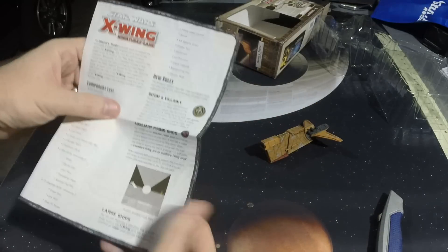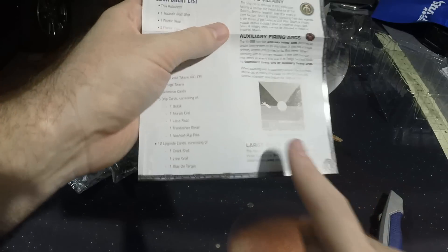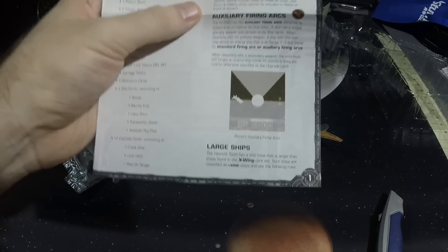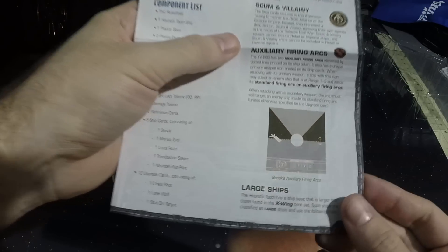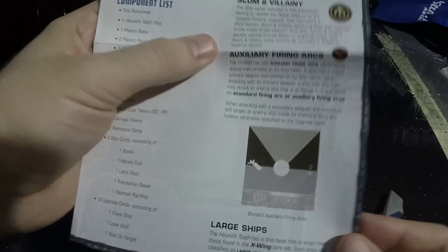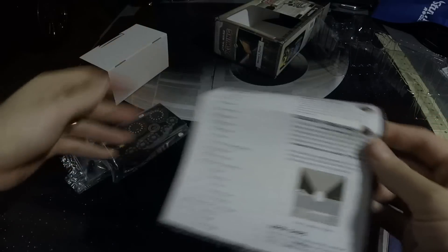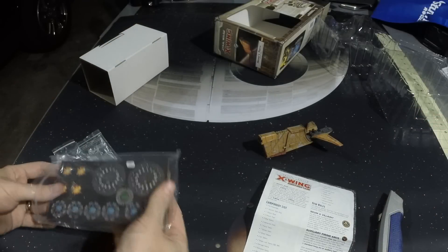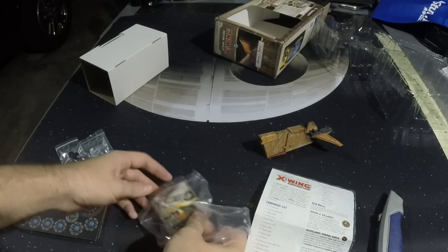All right, so we've got our rules. This ship has an auxiliary firing arc, but it is unique in that it gives you essentially a full 180-degree firing. It still has the typical 90-degree firing arc, but this extra 45 and 45 over here are the auxiliary arcs. So, similar to the Slave I expansion, it can also fire its primary weapon out of the auxiliary arcs.